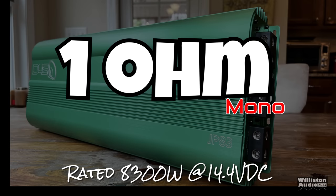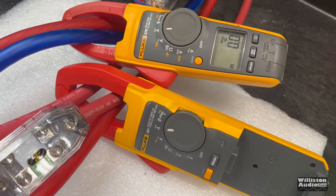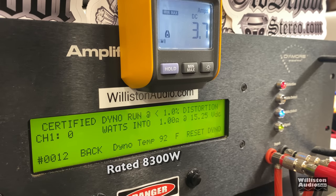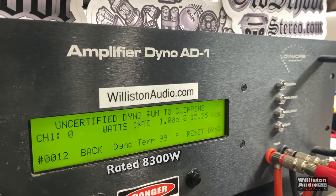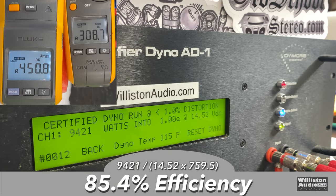Now things get interesting — the 1-ohm mono test, rated 8,300 watts at 14.4. We did have to get an extra flute clamp because one is not going to suffice — more than 1,000 amps are going to be pulled from this amplifier. Certified test, 1 ohm, 40 hertz: 10,027 watts. Let's do another run just to back it up — 10,090 at 14.28. So this is a 10k amp if you have the current and voltage capable. Uncertified: 11,823. Dynamic: 15,289 at 15 volts. Voltage is strong — wow, that is crazy. Efficiency: 85.4%.